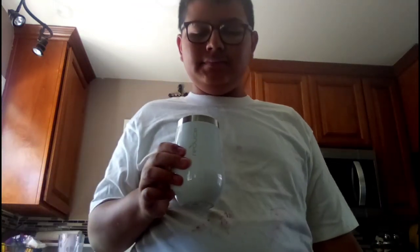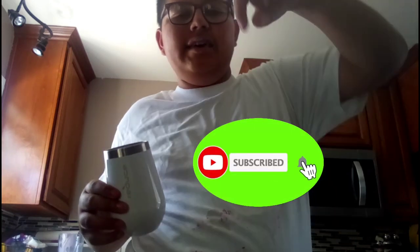Man, tastes good! All right, make sure you subscribe and thank you for watching. I'll teach you how to make a Grimace Shake — make sure you comment, subscribe, like, and hit the button. Bye!